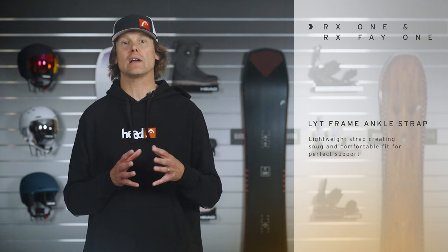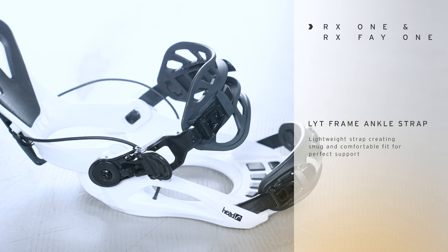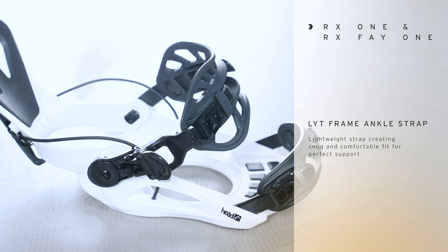We also offer a light frame ankle strap, which is a lightweight strap that is snug and comfortable and creates an amazing fit and perfect support between the binding and the boot.